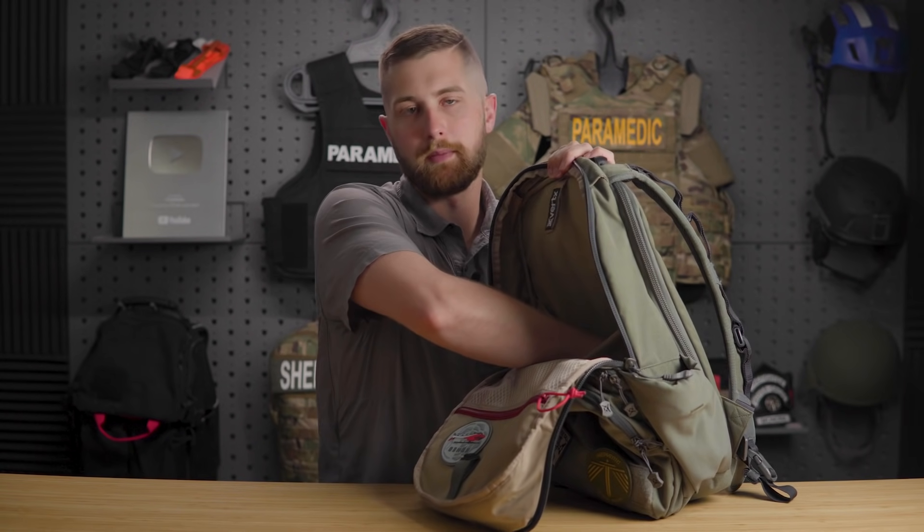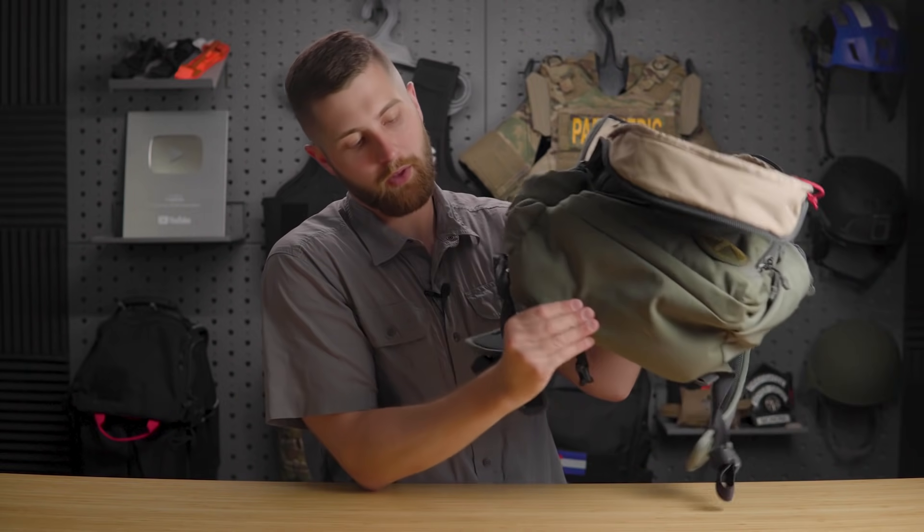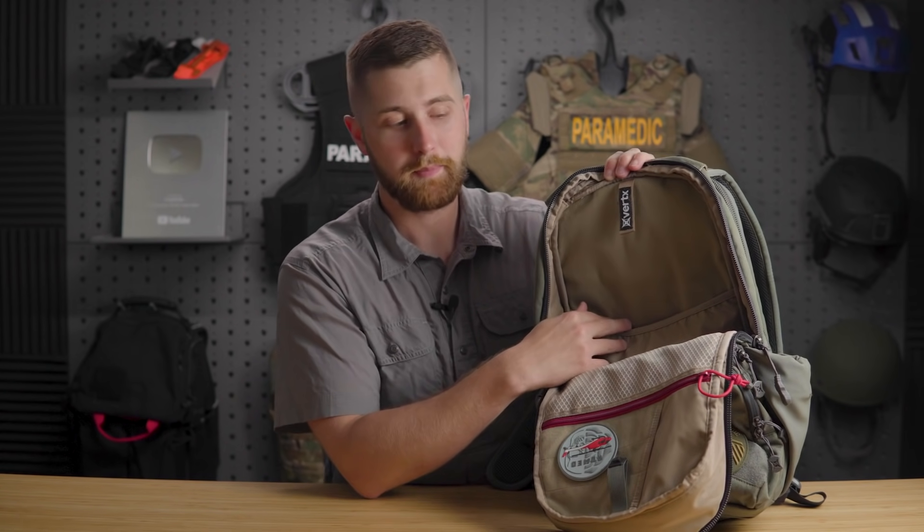One complaint I have is that the laptop sleeve goes all the way to the bottom — it's not lifted off the ground of the pack. While it's relatively padded, if you put it down too hard there's potential for laptop damage. Some of their other packs actually have the sleeve sitting above the floor for more protection. That said, I carry my laptop in this every single day going to work and I have yet to see any dings or dents on my MacBook — and it is an aluminum body, so you'd notice quickly.